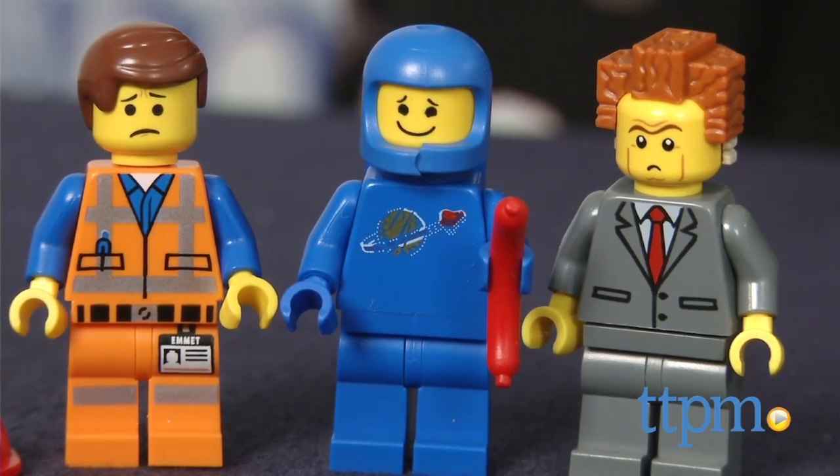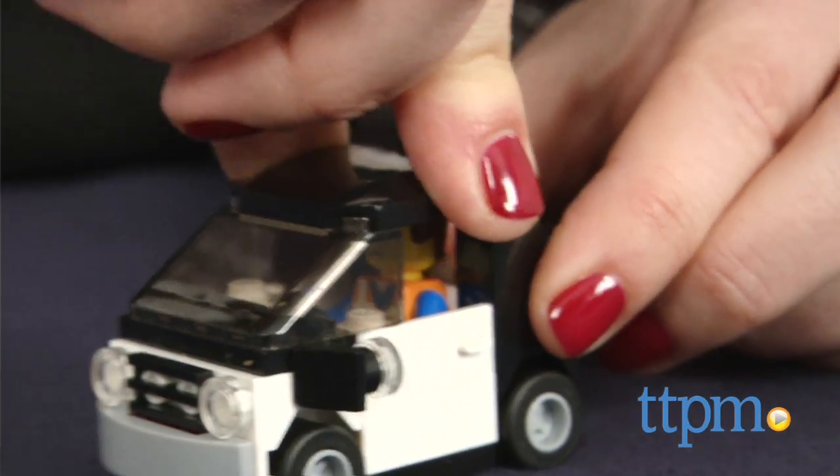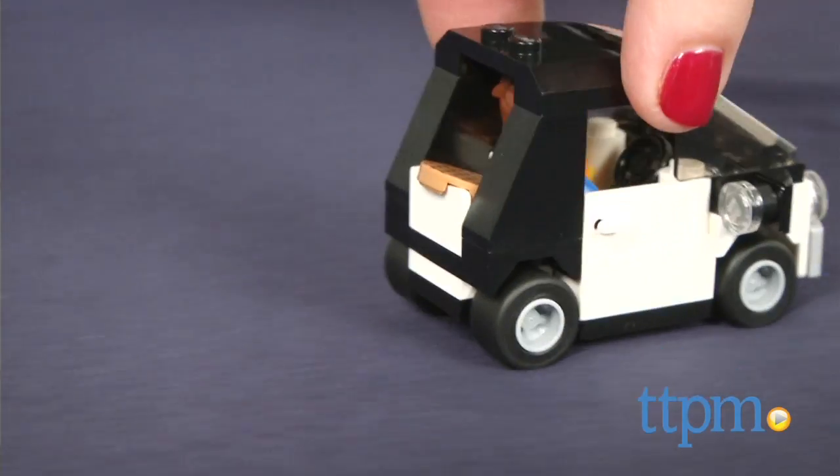An illustrated instruction booklet demonstrates how to build Unikitty and the couch, which took our TTPM builder under 30 minutes to complete.